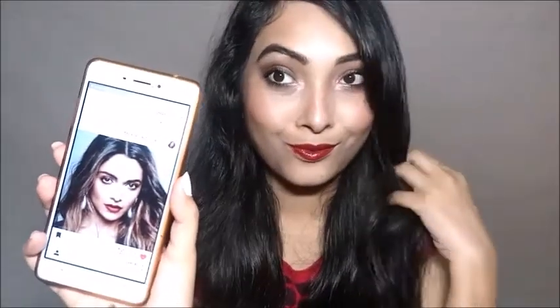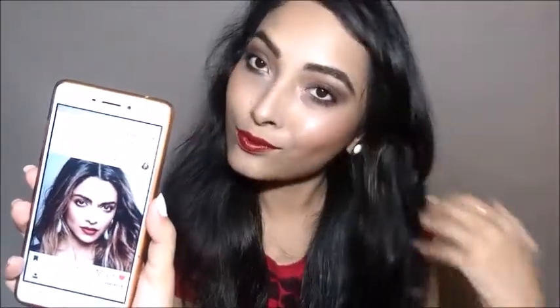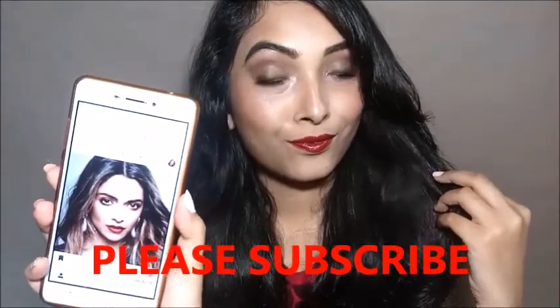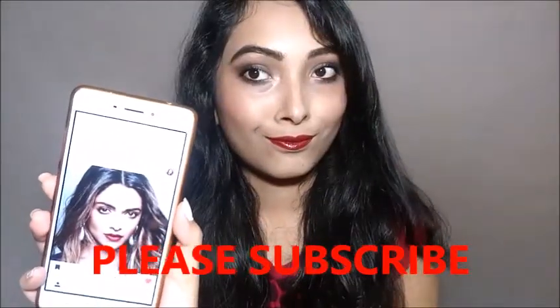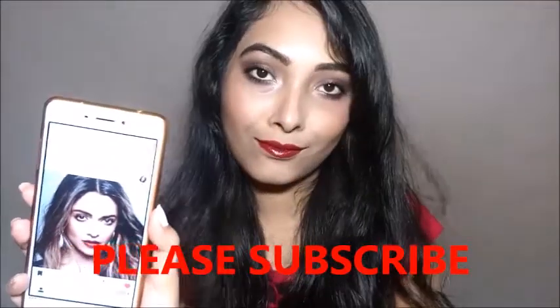Hello everyone! Today I am going to do Deepika Padukone's Cannes inspired makeup look. I hope you guys will like the look, and if you do, don't forget to like, comment, share and subscribe to my channel. Also, a giveaway is going on — please participate and follow all the rules to win.